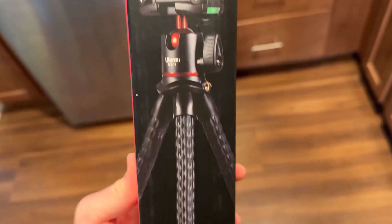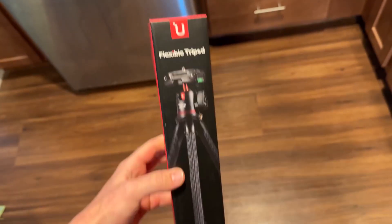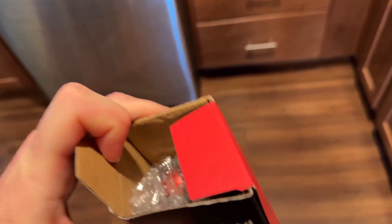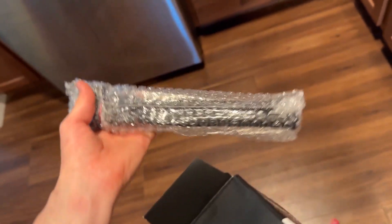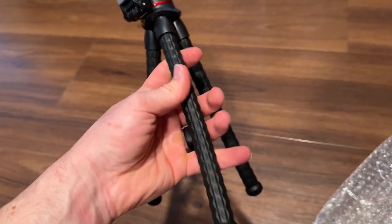In this video we're taking a look at the new flexible tripod by Lonzi, and this is the MT-11. As you can see it comes in a nicely packaged box, and this is a tiny tripod for phones, which is great so that way you can take it with you just about anywhere you go.